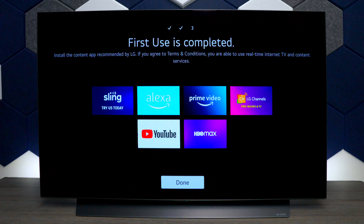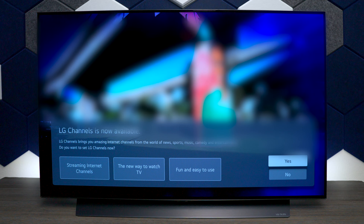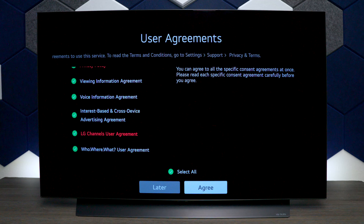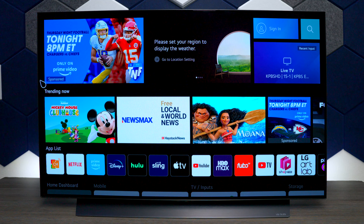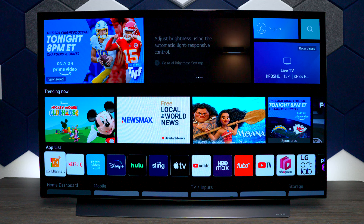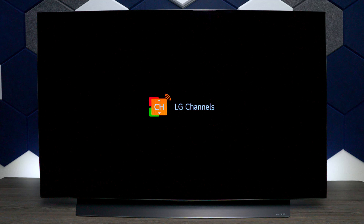On this screen — this is the first time use — if you use any of these services like Sling, Amazon Prime, or LG Channels, you can have the TV install those as soon as it comes up. This gives you an example of what LG Channels looks like. Hit yes, then go through more terms and conditions, hit agree, and that's pretty much the settings available.